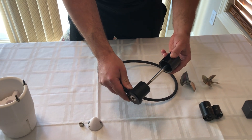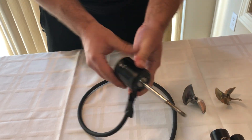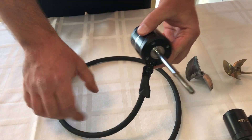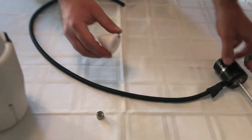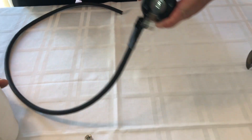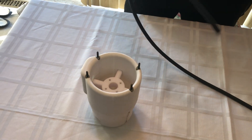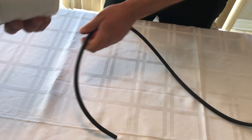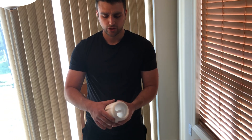Moving on to the 3D printed parts — this is the cone. Let's go back to the motor just to see how it fits. This is an outrunner motor, and there's a collar that goes right here. This is the cone that goes right here, and it all goes inside this housing. We just have to put the wires straight through this hole first, and then we mount it.